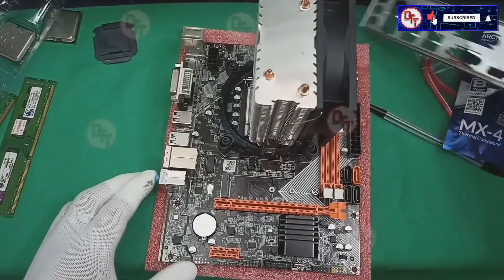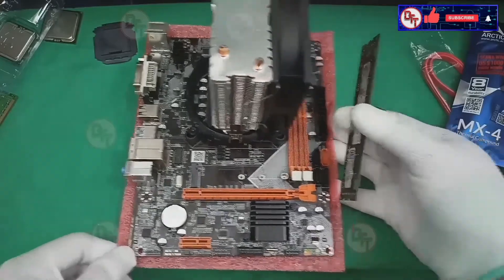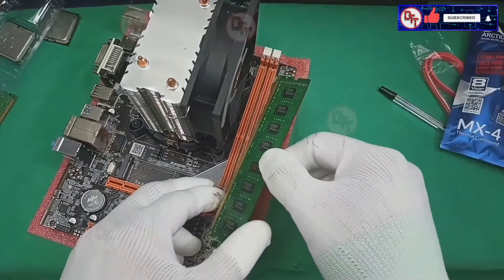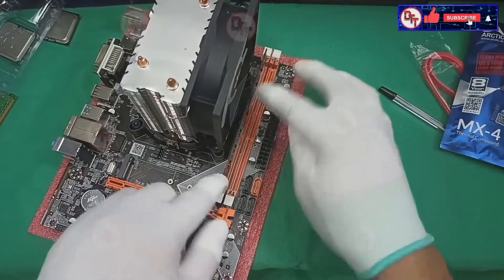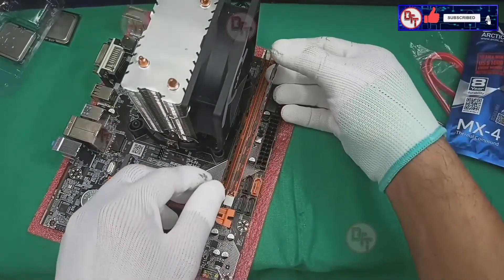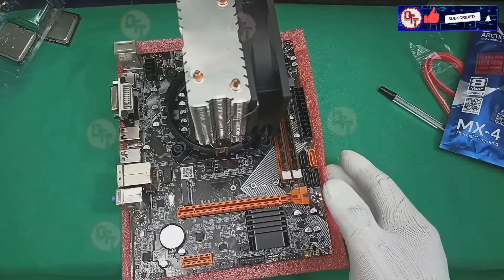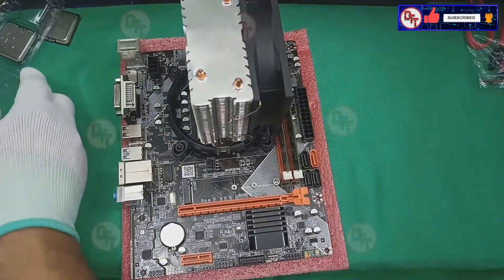After putting all the things — the processor, the heatsink, and the RAM — I will put this on the case. Just follow the pattern for the memory slots, push it down just like that. This memory slot can handle from 1066 MHz up to 1333 MHz and 1600 MHz.